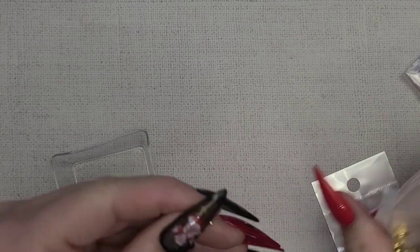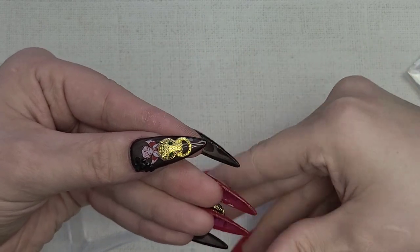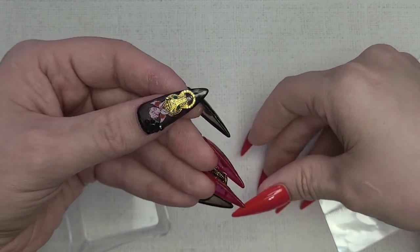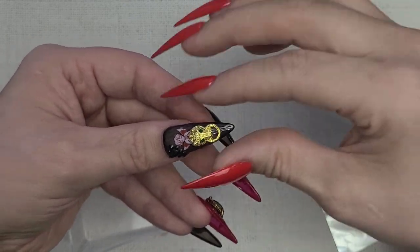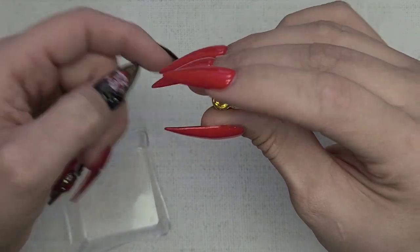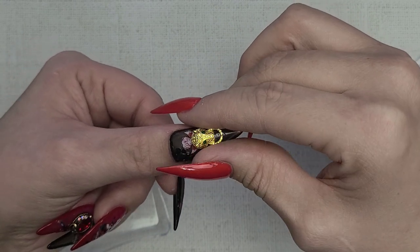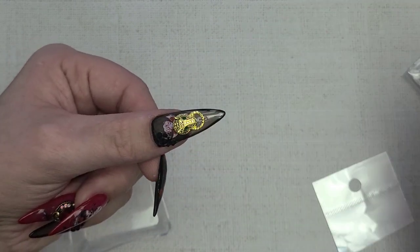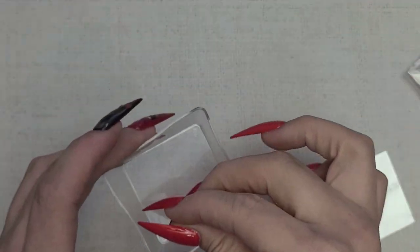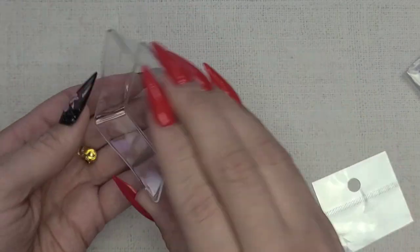I love this one — good size, not too large. When I see this I just want to do Gucci vibes. You're going to have to fill it in with a product to hold it — whatever gel or acrylic you're using — make sure it's snug so it doesn't pop off. But she's gorgeous.